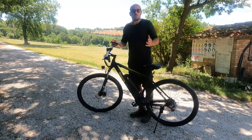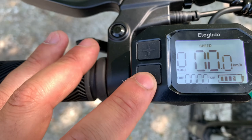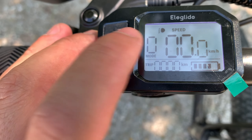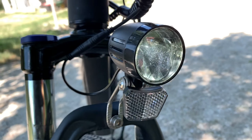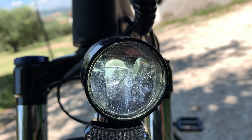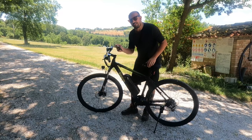Se spegni il computerino di bordo durante un giro, quando lo riaccendi ritrovi il trip a zero. Perdi il filo dei chilometri totali, non è comodissimo. Qui ci sono i tasti più e meno. Se schiaccio questo tasto si accende il simbolino del faro, perché c'è il faro a LED davanti — eccolo qua, si accende e si spegne. Il tasto delle luci fa anche un'altra cosa interessante.